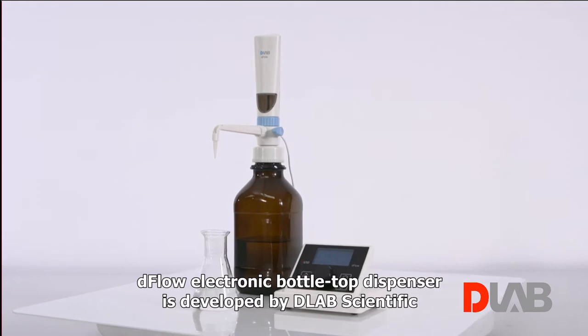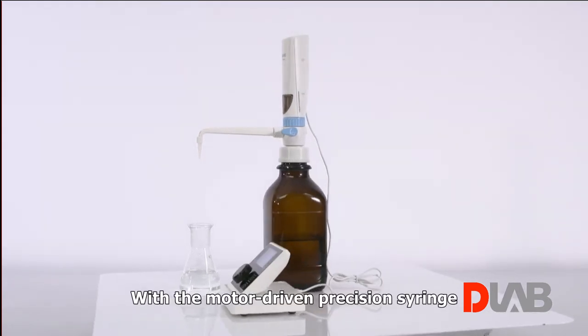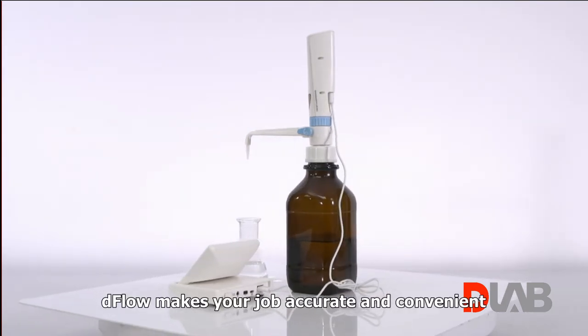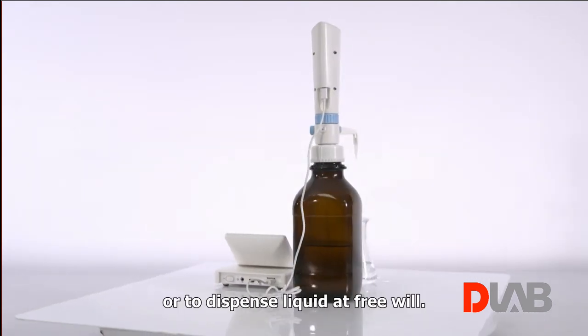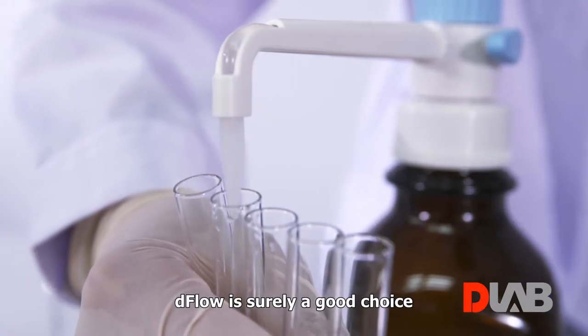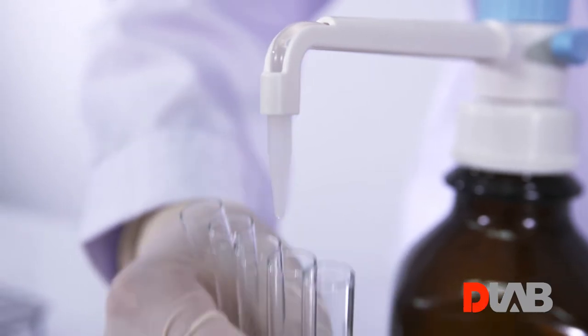D-Flow Electronic Bottletop Dispenser is developed by D-Lab Scientific. With the motor-driven precision syringe, D-Flow makes your job accurate and convenient. It can dispense liquid of predefined volume to make aliquots as a stepper, or dispense liquid at freewheel. D-Flow is surely a good choice for liquid dispensing in adequate sample and reagent applications.